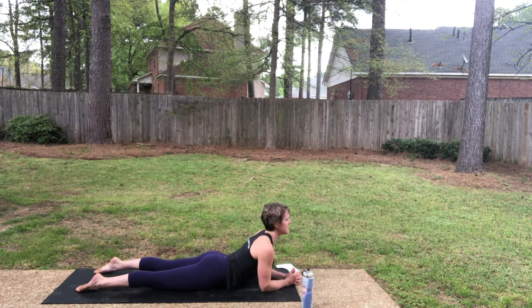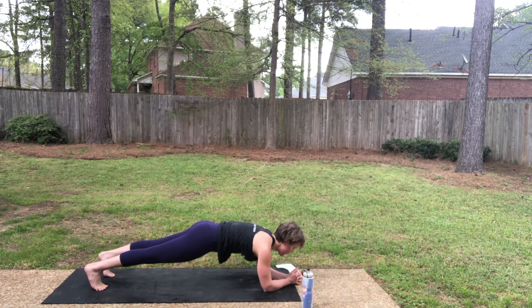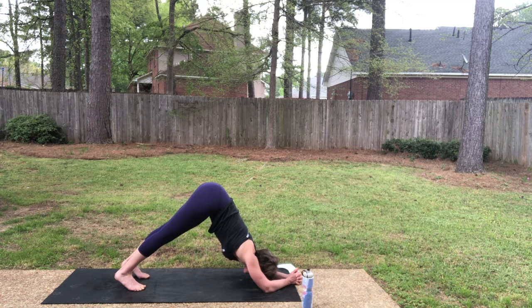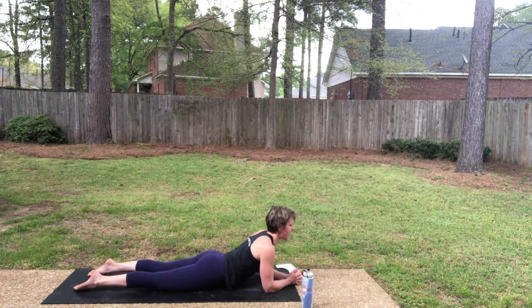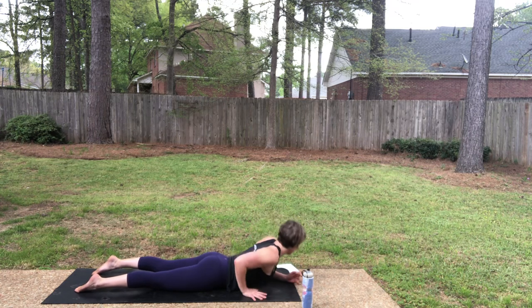Inhale, sphinx — elbows down and pull back. Exhale, forearm plank. Inhale in your forearm plank. As you exhale, this time dolphin pose — walk the feet up, lift the hips. Inhale in your dolphin pose. As you exhale, step back, forearm plank. Inhale in your forearm plank. As you exhale, down to the mat for one more round of sphinx. Inhale, sphinx pose — press down and pull back. Downward facing dog as you exhale.